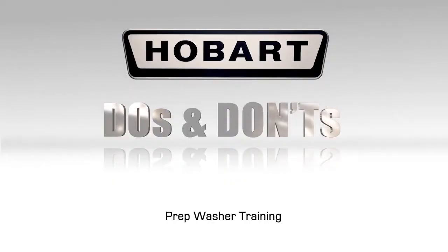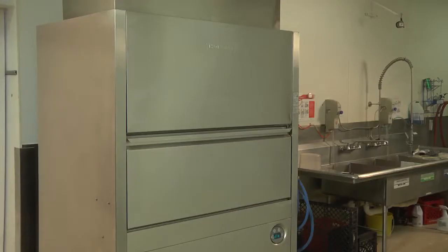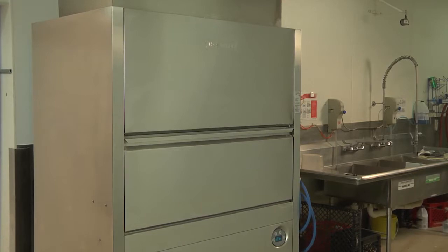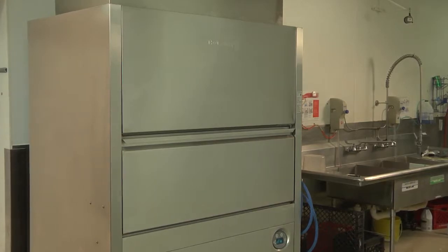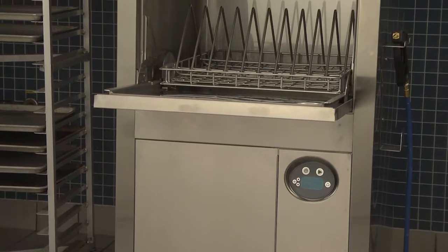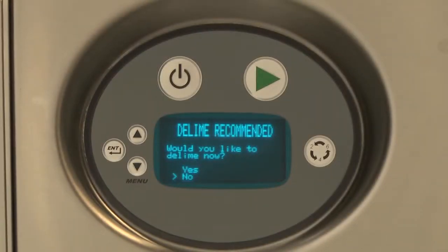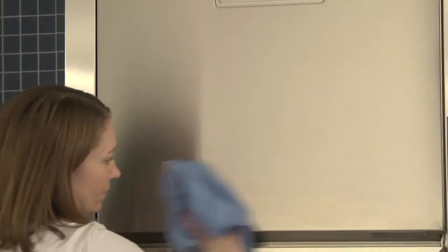Replace all removed parts. The following are do's and don'ts for your Hobart prep washer. Do ensure proper water hardness — three grains or less per gallon. Total dissolved solids (TDS) must be 50 ppm or greater. Chlorides must not exceed 50 ppm. Do pre-scrape dishes thoroughly. Do use only detergents recommended by your chemical professional. Do thoroughly clean, rinse, and dry the machine by leaving the door open at the end of the day. Do closely follow the machine's deliming schedule. Do use only products formulated to be safe for use on stainless steel.